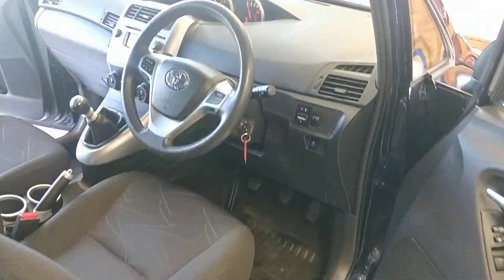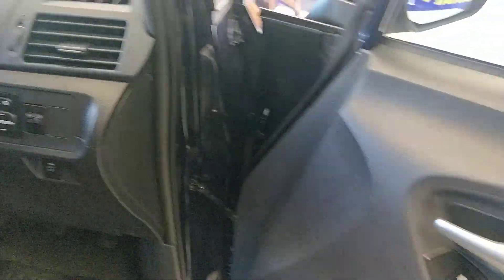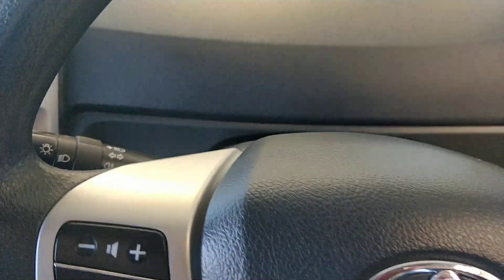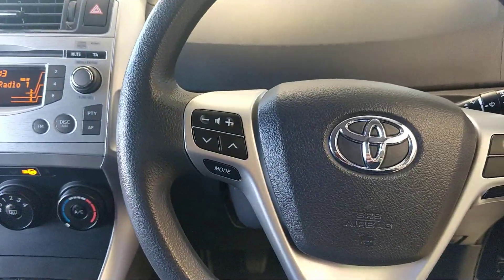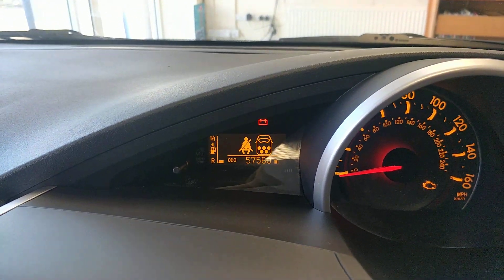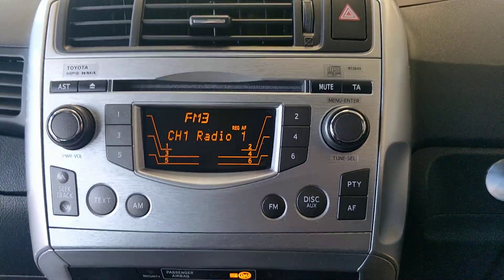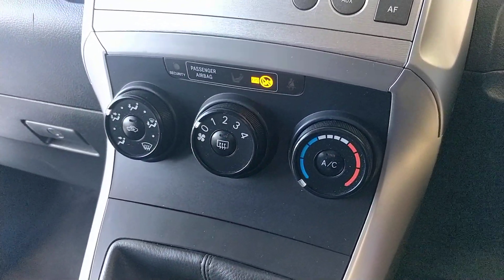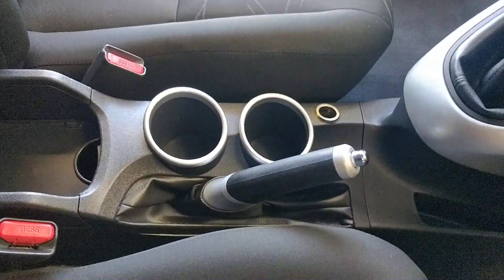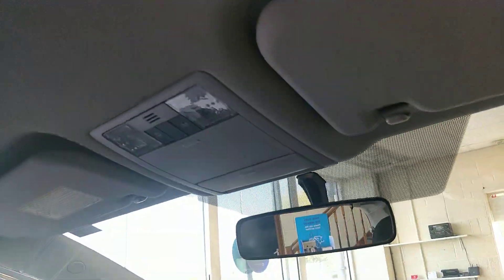And into the car now. Front electric windows, central locking and a rear window lock on the driver's door. Electric mirrors and traction control. A multi-function steering wheel. We've got the dash cluster up top with the trip computer readout — approximately 57,000 miles. We've got the radio CD player and the climate control system with aircon. A six-speed manual, cup holders, 12-volt source and a manual handbrake. We've got the interior lighting up there.